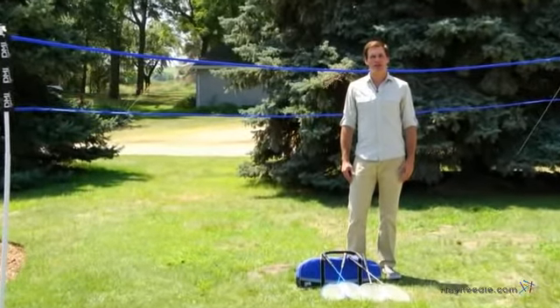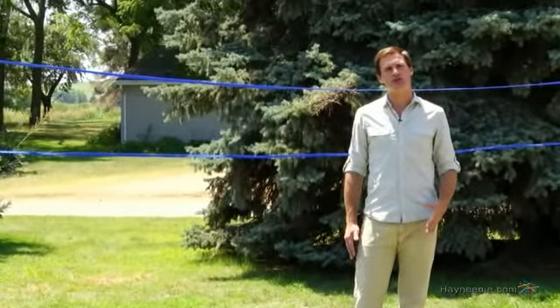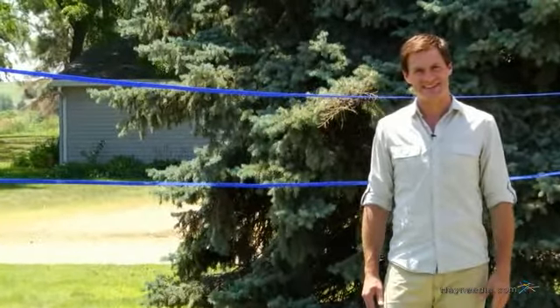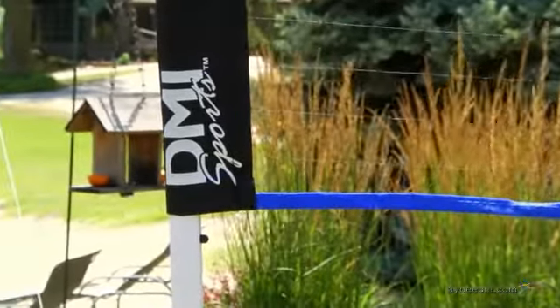Hi, I'm Mark with Hayneedle, and if you're looking to turn your backyard into a very popular place, then allow me to introduce you to the DMI Sports Vintage Recreation Badminton Set. This set comes with everything you need for a leisurely game of badminton.